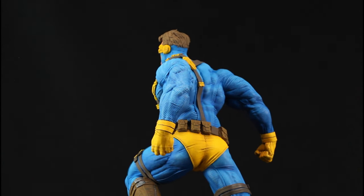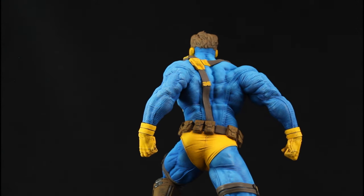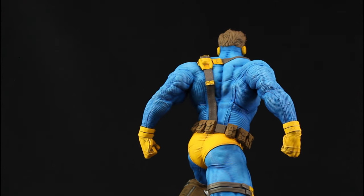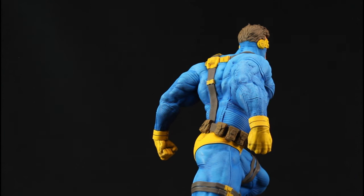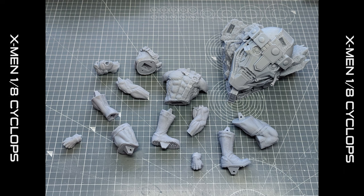I printed this on a 3D printer at 1/8th scale. This is my first ever figure and there's been a big learning curve, because predominantly I like to build robots and mechs. But I had the best time painting and working on this — it was really fun. So what I thought I would do was take you through the process of how I prepared the model and got it ready to what you just saw in the video.